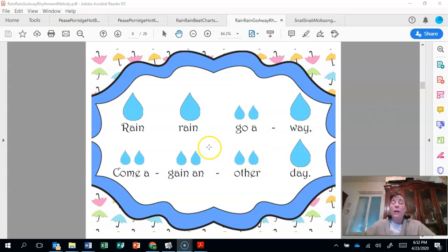Let's put the long and short sounds in our hands. Ready? Read it before we sing it. Ready? Long and short. Long, long, short, short, long. Short, short, short, short, short, short, short, long. Very nice.